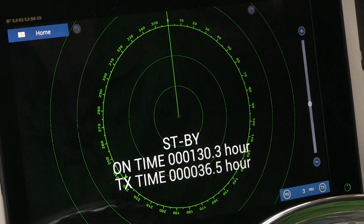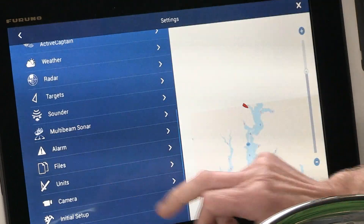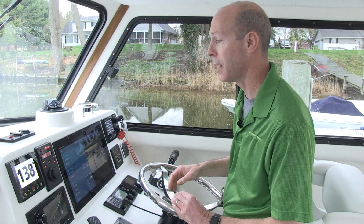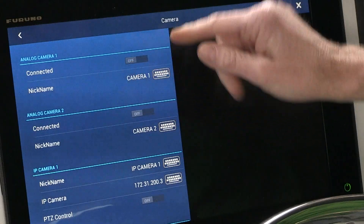We'll start by simply tapping on the home button, tapping Settings, and looking for our camera icon towards the bottom. We'll tap that. And I know from installing the camera myself that I connected it to analog camera port 1, so I'm going to turn that on.